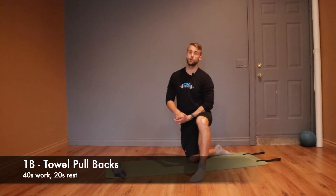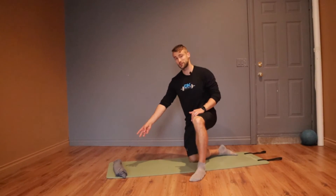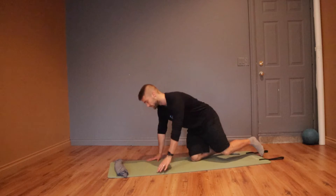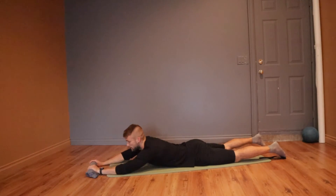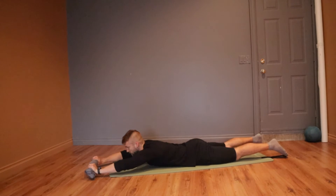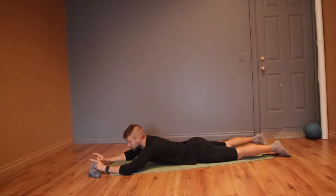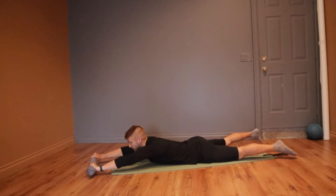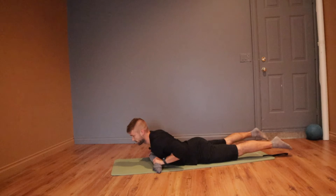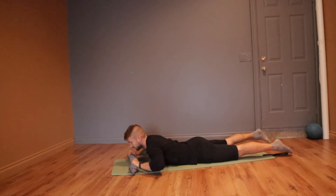Next is towel pullbacks. Lay down on the ground on your stomach. I don't have a towel so I just rolled up my sweater, but you're down on your chest — grab onto that towel. Think about separating that towel, pulling it apart as hard as you possibly can throughout the whole movement. I'm breaking that towel, rowing up, squeezing my back muscles, and then reaching out. That's the towel pullback.